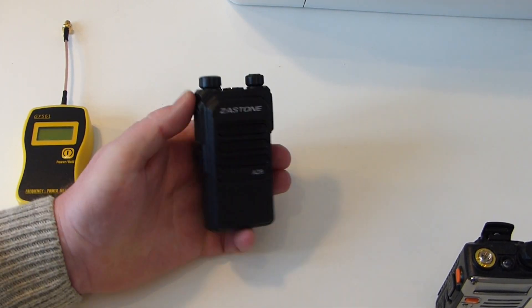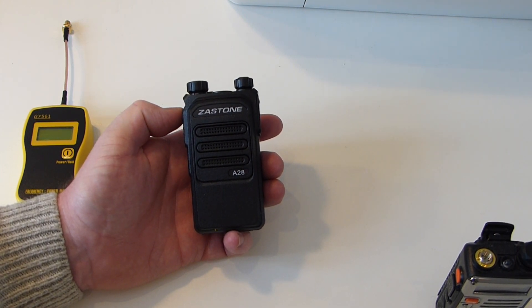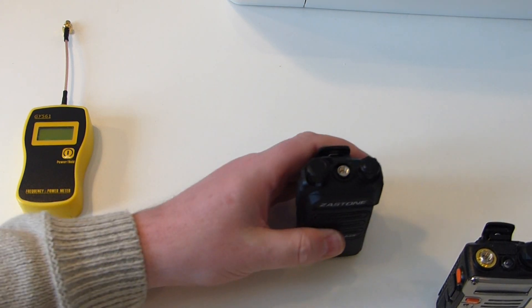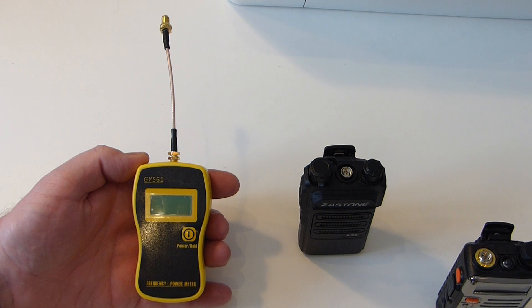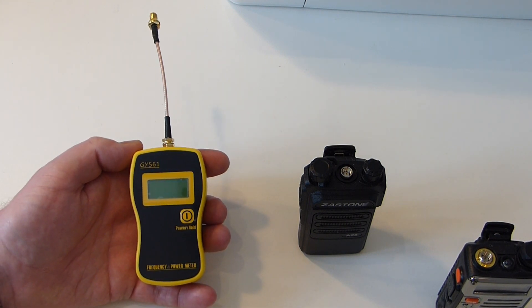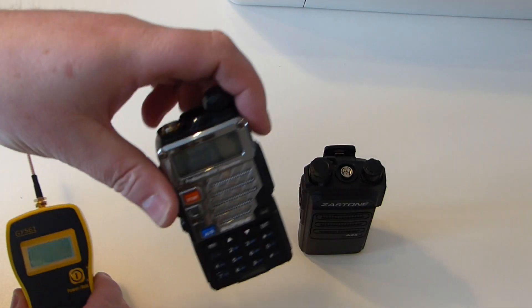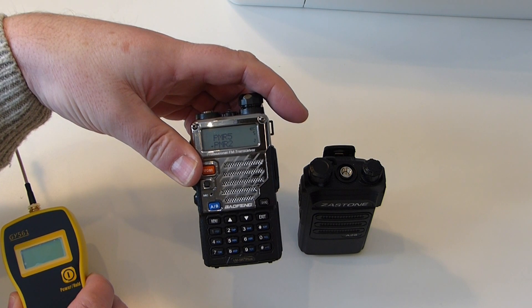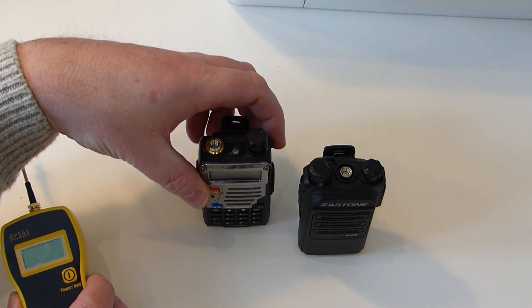Not so long back I managed to get hold of some programming software for my Zastone A28. This one claimed to be 10 watts in power — it's a 16-channel UHF handheld radio. Here we have a frequency and power meter, it's a GY561. It's not the most accurate in that if you connect it to your radio it doesn't give you exactly the same frequency being transmitted, but it's extremely close and good enough for what I use it for. For the power rating it seems pretty much spot on. I previously tested the Baofeng on UHF and it was just over 5 watts, which I was quite pleasantly surprised about.